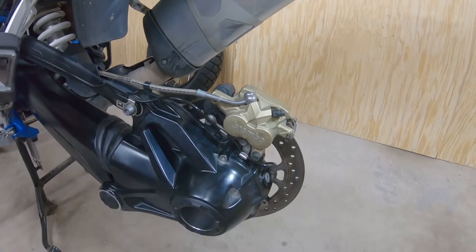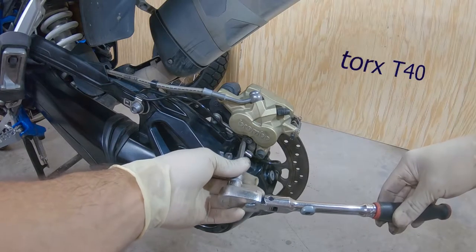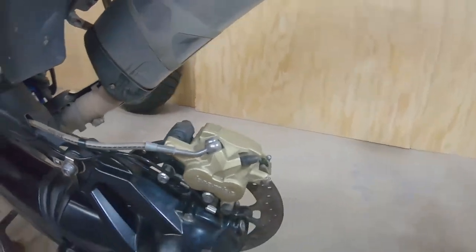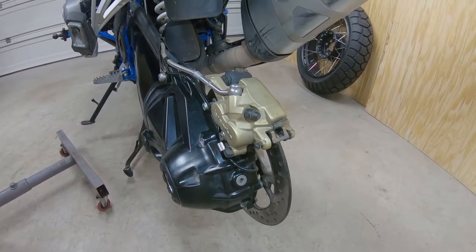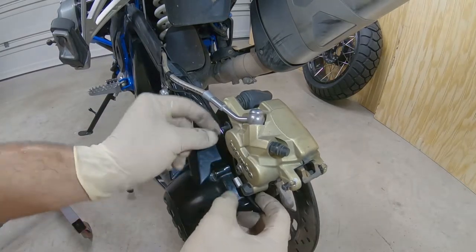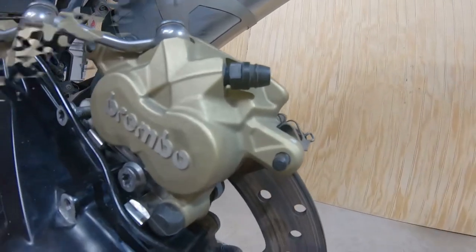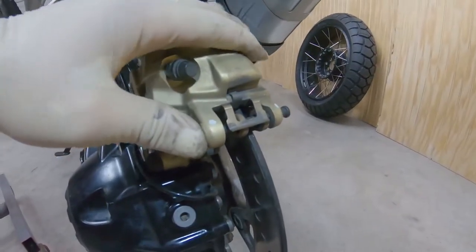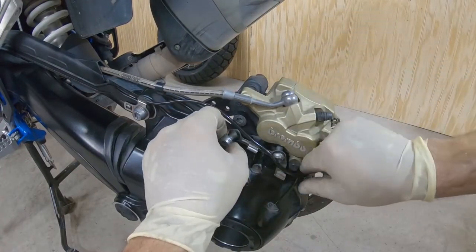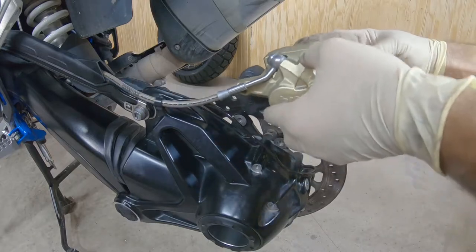Okay, we want to take out these two bolts right here for the brake caliper — the Torx number is a T40. Then disconnect the cable from the speed sensor. Slide it from inside to outside. That way we can take out the bracket for the speed sensor, and then the brake caliper comes out like this.